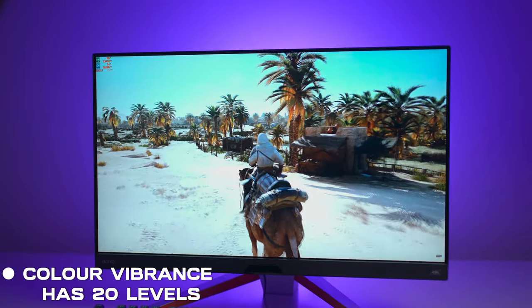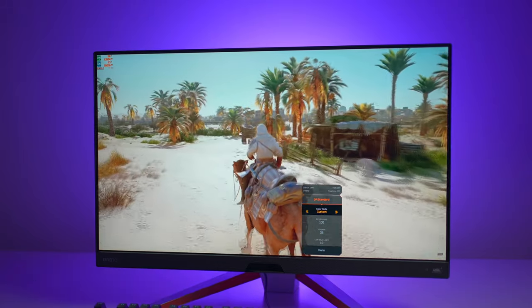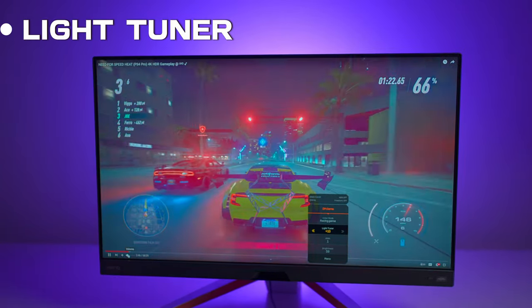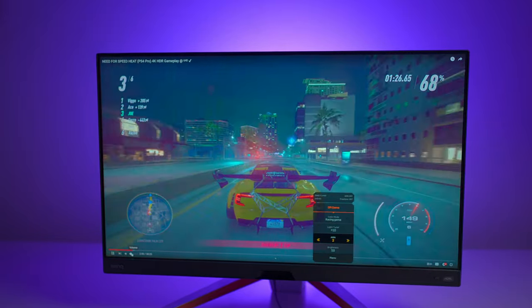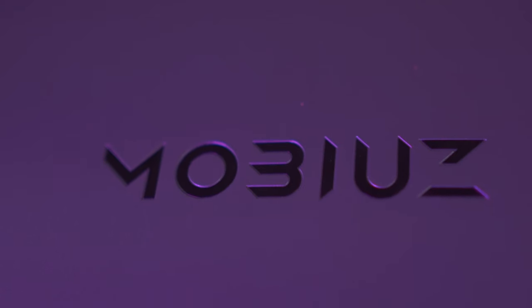Color vibrance gives us 20 levels to choose from, which ensures that HDRI colors match your expectations. Customization is key — the Light Tuner gives you 20 color settings, which means you can choose your preferred effect. Whether you are into FPS or RPG, Mobiuz lets you decide how your game looks.